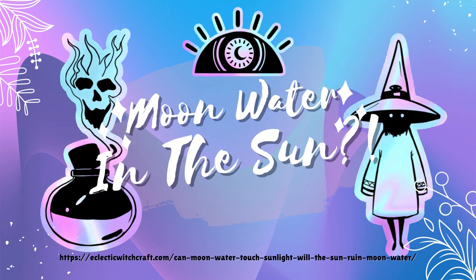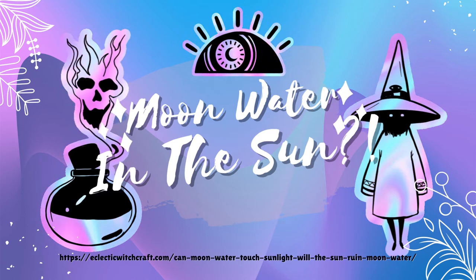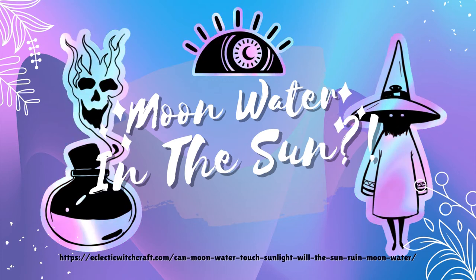Plus, depending on how you store your moon water, it will probably be exposed to sunlight anyway. If you leave your moon water out on a table or shelf, the sun will probably affect it. If that has never turned a spell sour before, your celestial water will still work fine, too.